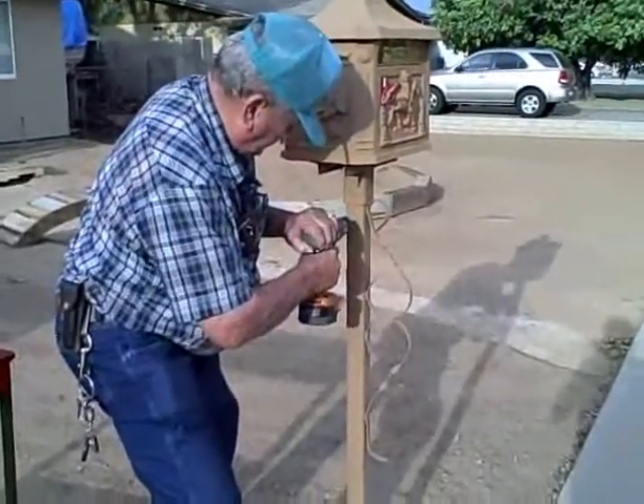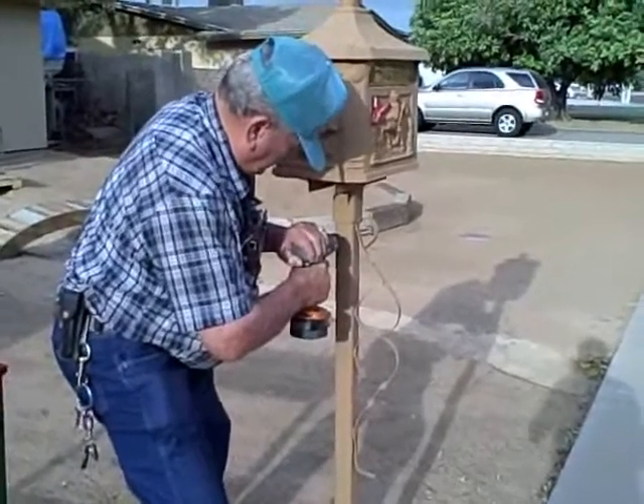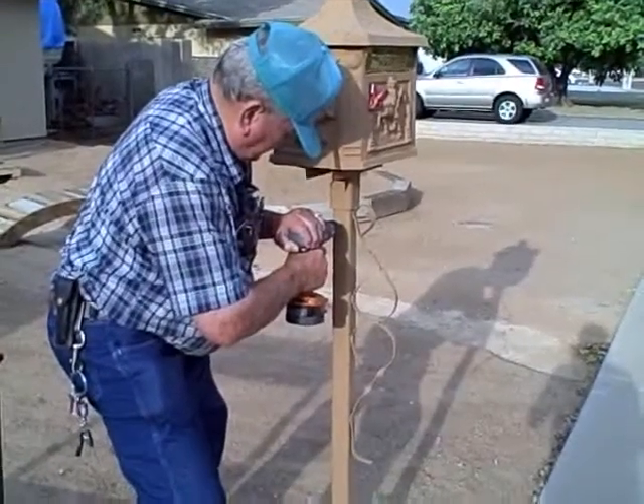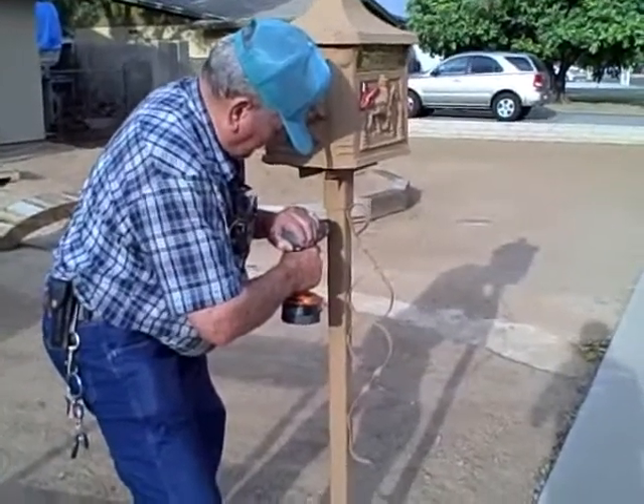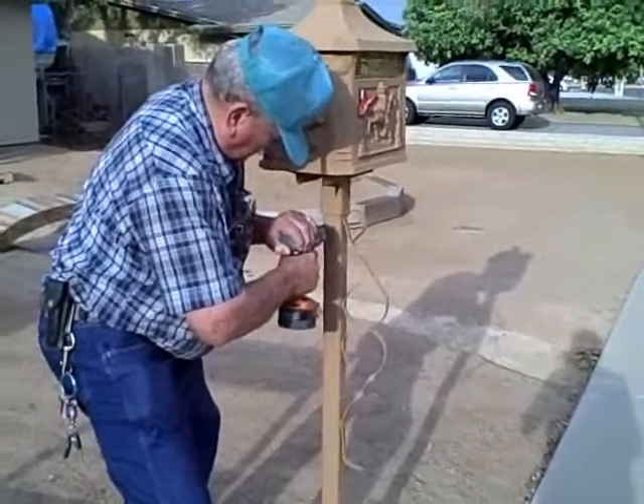Now he's going to go ahead and drill a pilot hole. He decided not to use the anchors that came with the plaque — he's going to use a self-tapping screw in the steel pole.